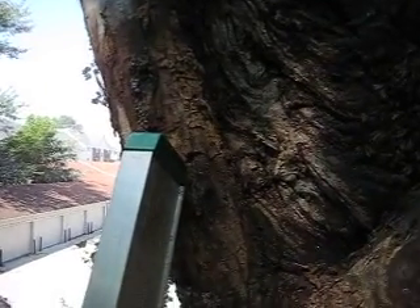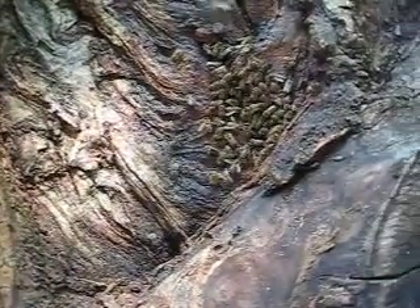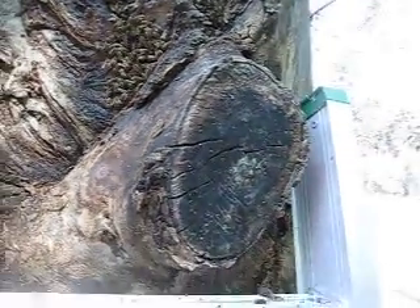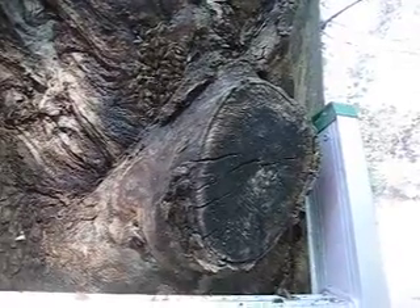OK, the indentation goes about 4 inches. It's about 10 inches across. This limb stub sticks out about 6 inches.